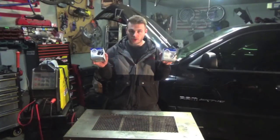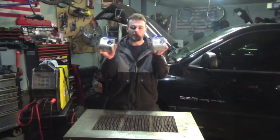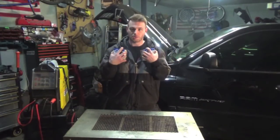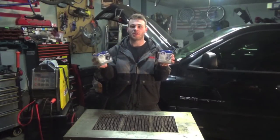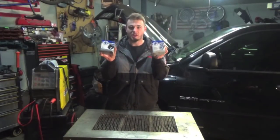So what we're going to do today is take a look at both these filters, compare them in every which way and form that I can possibly think of — besides pressure testing because I don't have the tools or equipment to do that — but we will be cutting these open and even taking a look at the guts.